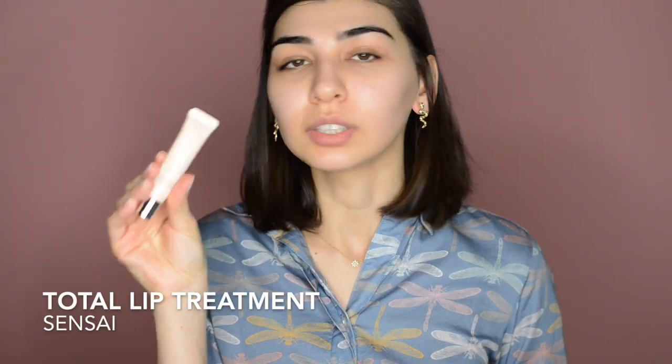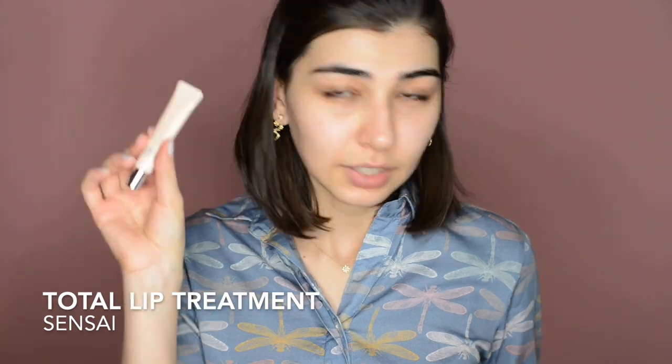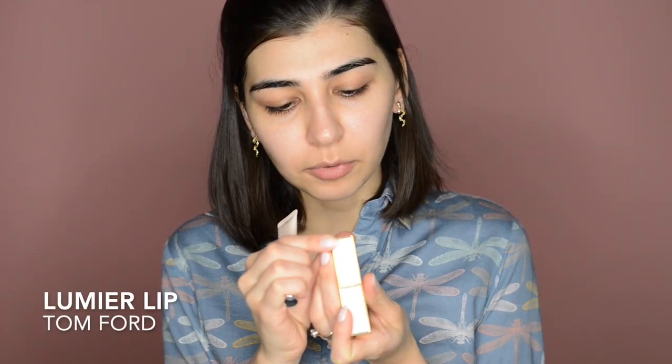While I'm preparing my skin, I'm also gonna prepare my lips. This one is Total Lip Treatment from Sensai. It's really hard to find in America, so alternatively you can use any other lip balm — another favorite is Lumiere Lip from Tom Ford. Just a little bit on my lips so that whenever I'm ready to apply my lipstick, my lips are prepared and ready to rock any color I choose.